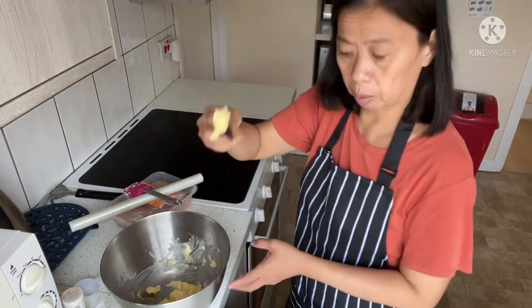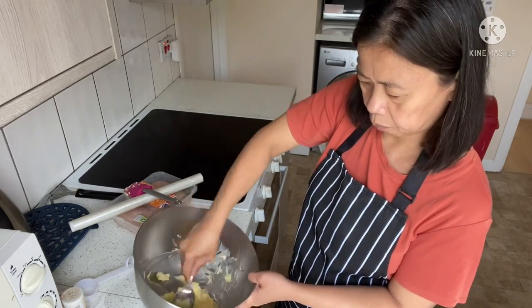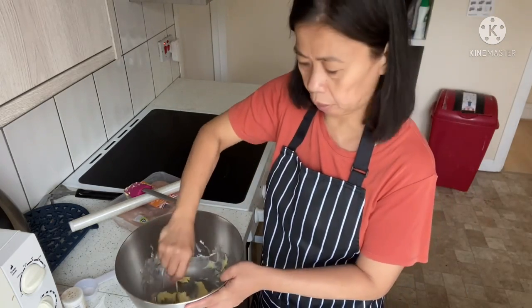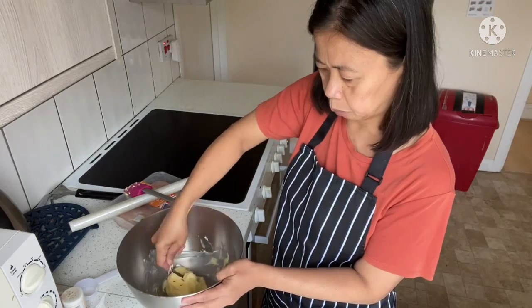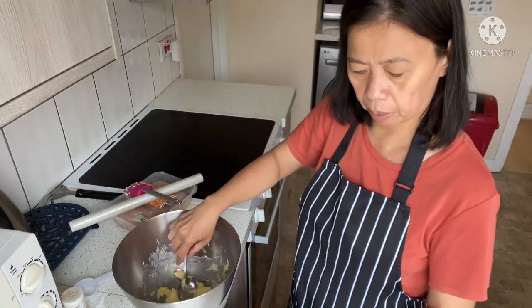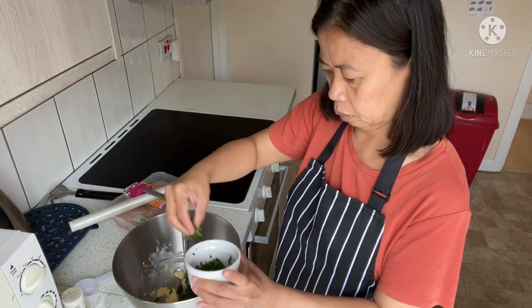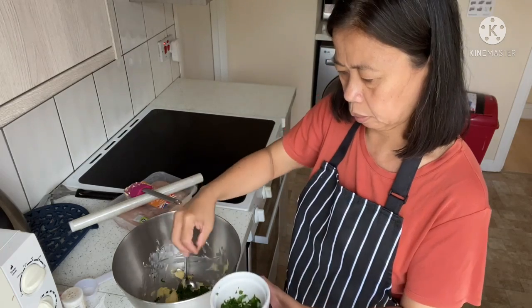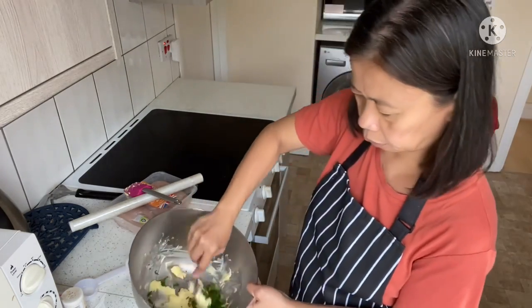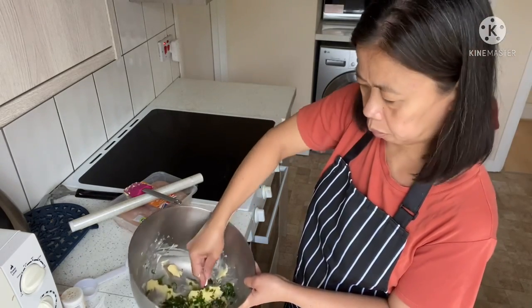Even the back of a spoon works to mix it. You can use the back of your spoon to make it smooth — it's easy. If you don't have a spatula in your house, the back of your spoon is fine. Okay, and then I will add the parsley. This remaining parsley I will use for garnish.